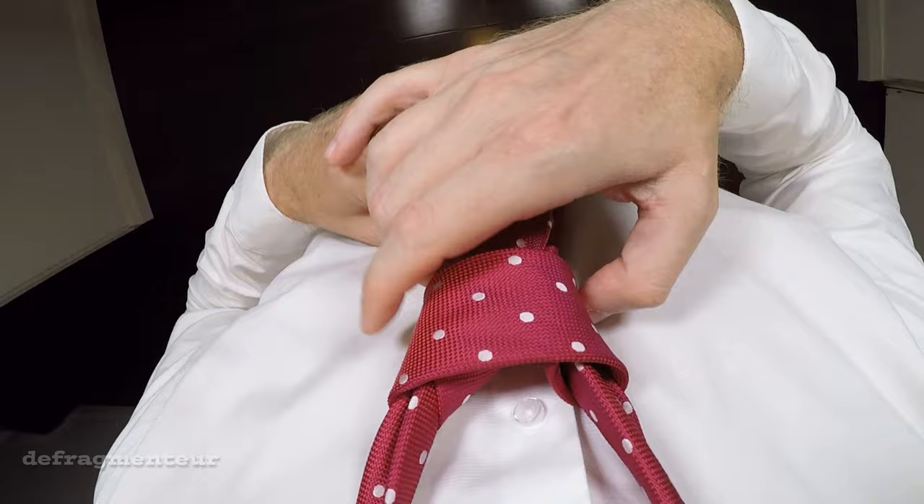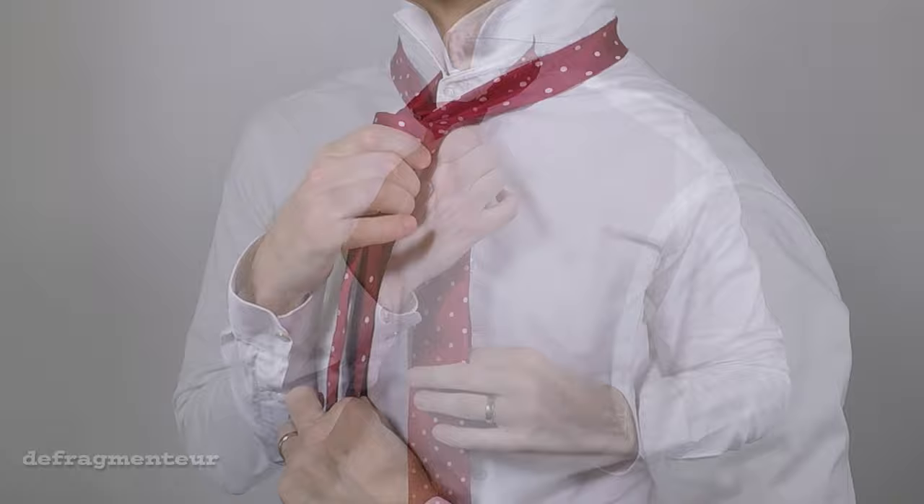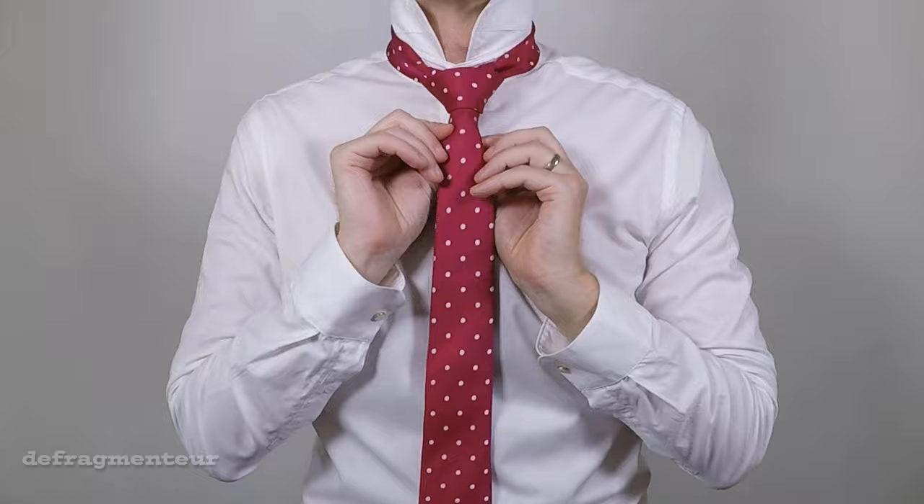Now all you need to do is adjust and tighten it, gradually pulling the knot up, alternating between the long end and the short end of the tie. Shaping it as you go, until it's just how you want it to be — a nice, symmetrical knot.